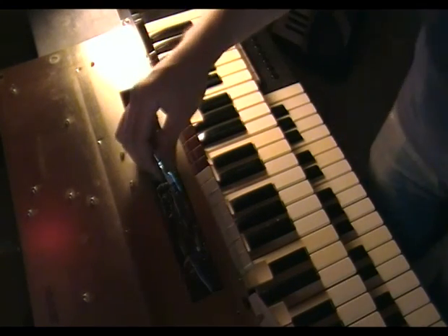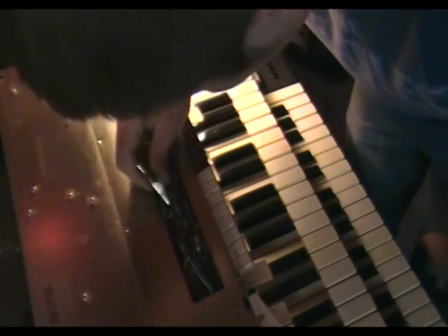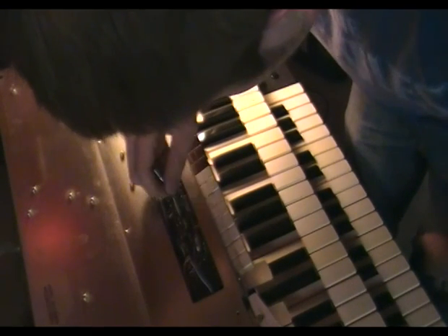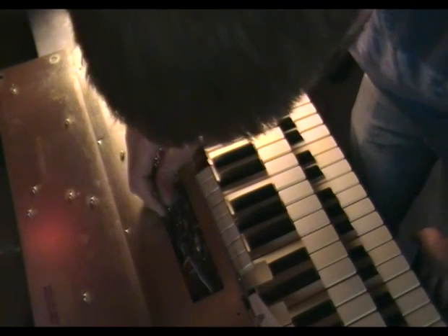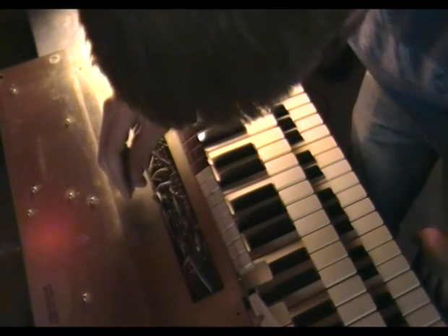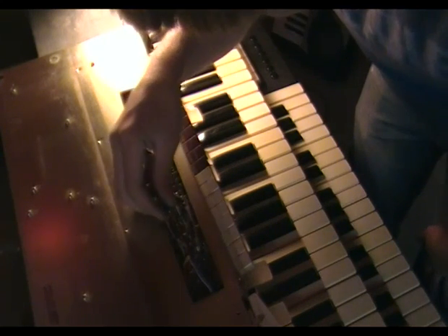Yeah. There, see — now I can pick other hi-hat settings I want too. Let's see what this one is like. Okay, now that just makes it do weird funky crap. And that just hits the hi-hat on every four.